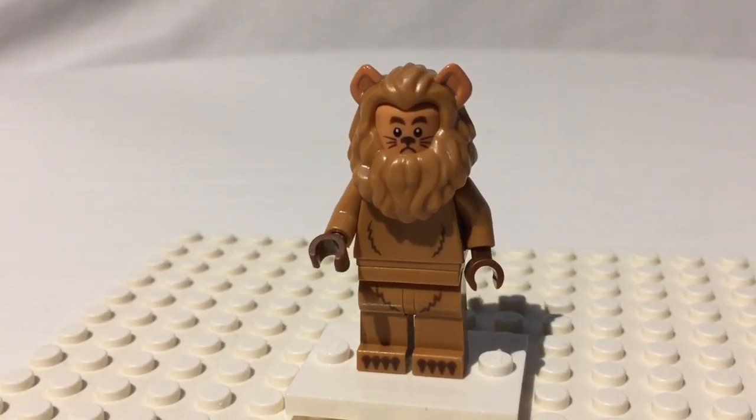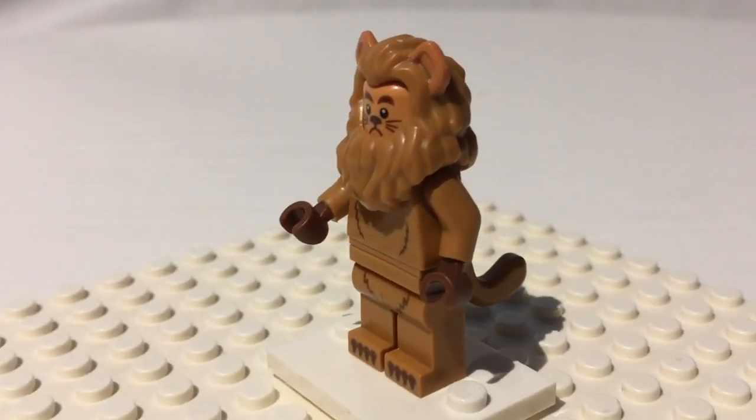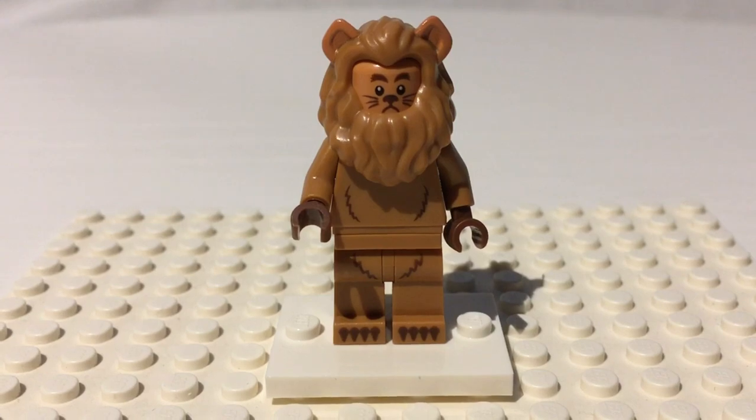Great minifigure for sure. Very cool minifigure — such an iconic character, the Cowardly Lion. Such a fun minifigure to have. I'm glad that they did this for Lego Movie 2. Completely random, but certainly welcomed by the LEGO fan community with open arms.